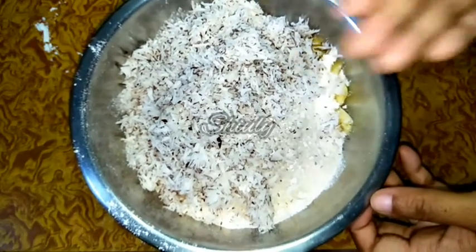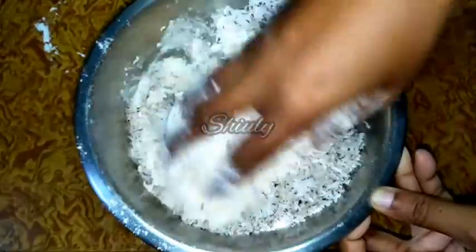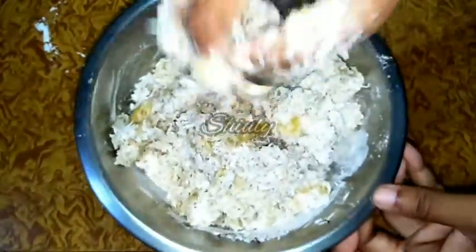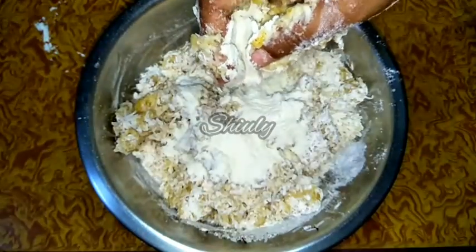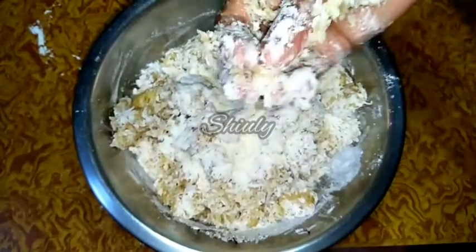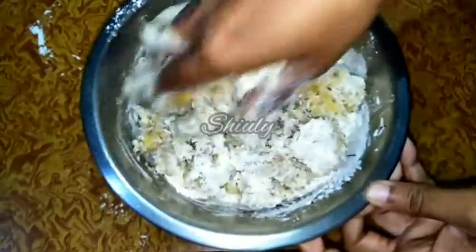Now with my hand I will mix everything properly, trying not to break the banana chunks too much. We need some water or milk to make the dough. I don't have liquid milk right now, so I am adding some powdered milk and will add water to make the dough. You may skip the powdered milk and simply add some milk or water. I will add water gradually, a little at a time, and mix everything nicely.